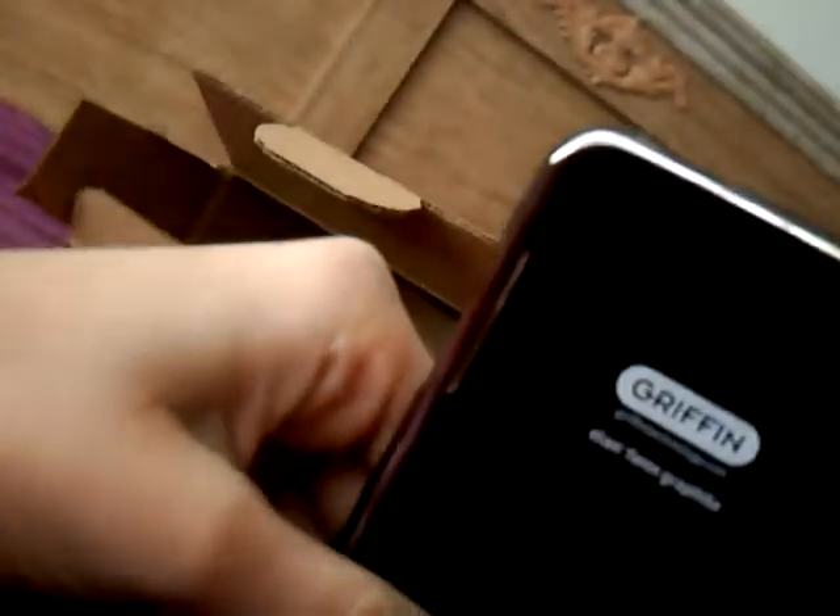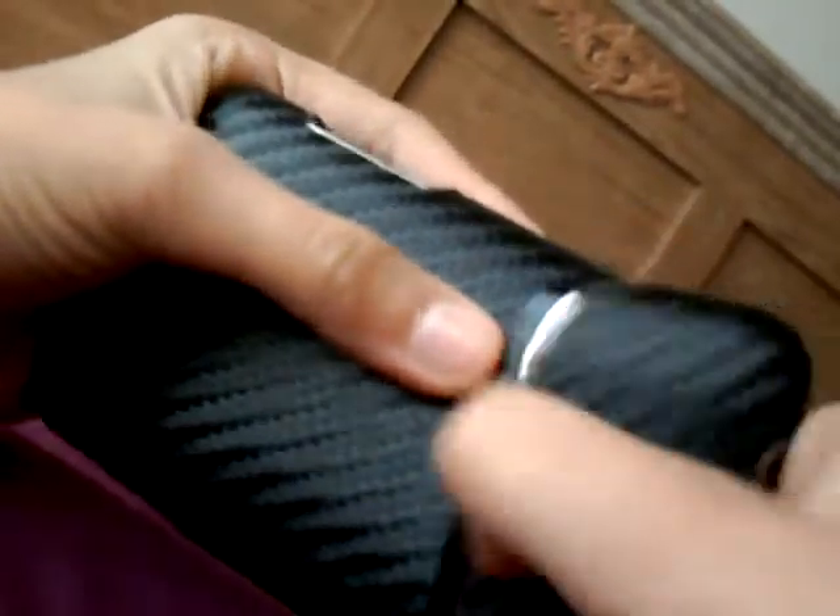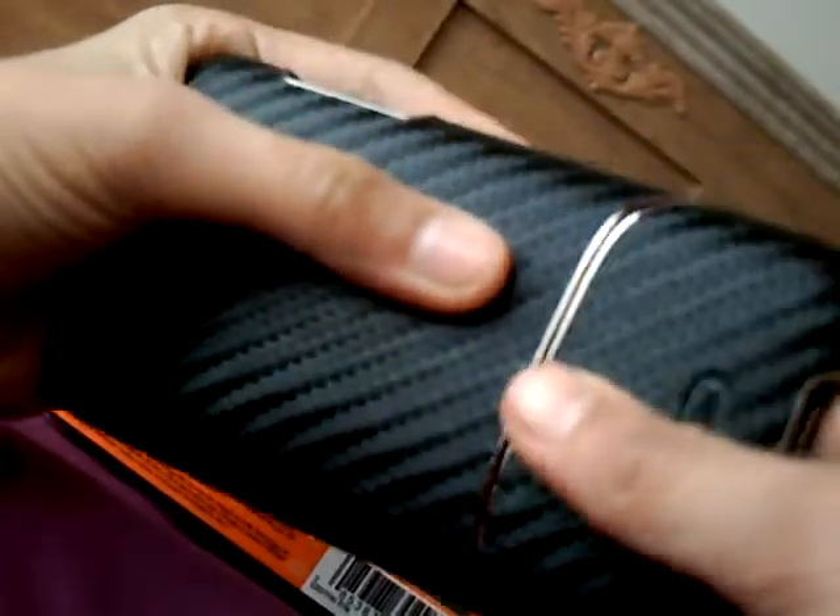Oh, it's a slide case! Let me get that out. Perfect — it's a really nice case. You basically slide your iPod in here. There will be a full review coming up, so stay tuned. Alright, peace!